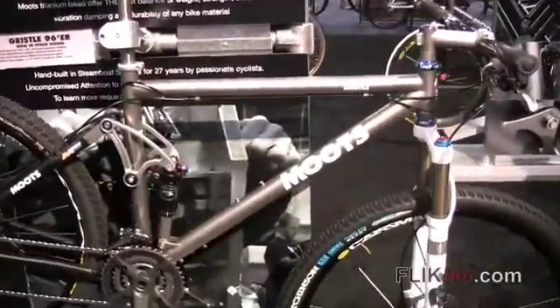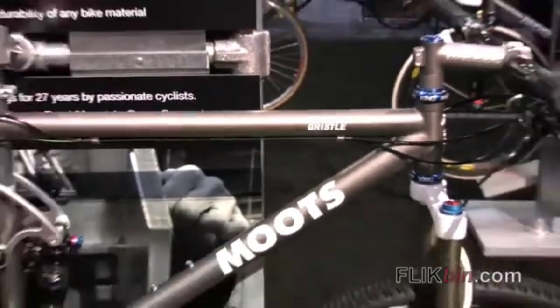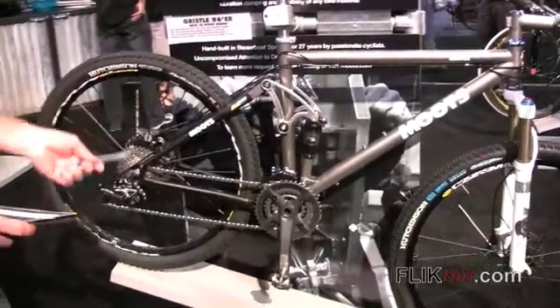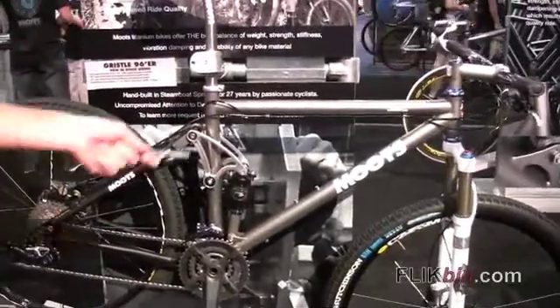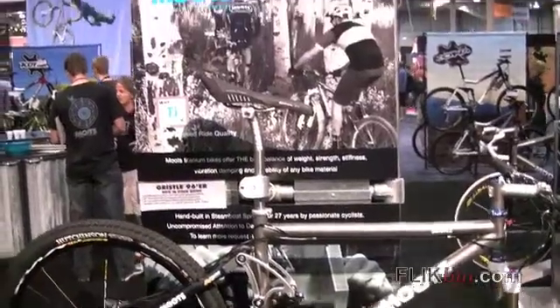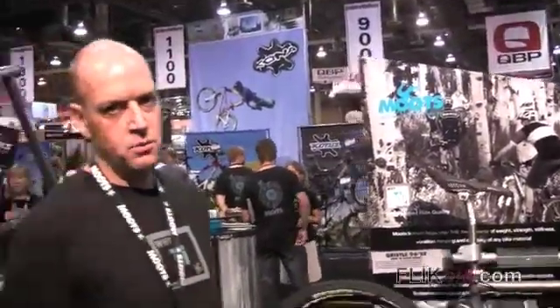The Gristle now comes in five stock sizes. Basically it's a blend of a 29 inch front end and a 26 inch rear end. So we're using the rear end off of our Circle and the front end off of our 29er. The benefits of the 29er are faster rolling, and it rolls over rocks and stumps easier, and then you get the quicker acceleration of the rear end. So it's a beautiful blend of almost two bikes in one.